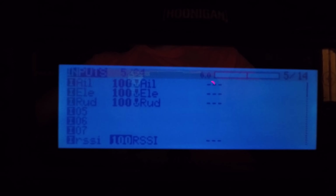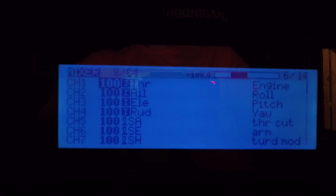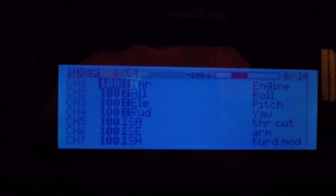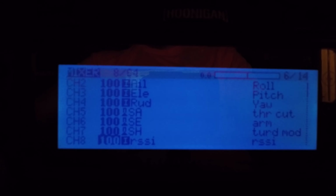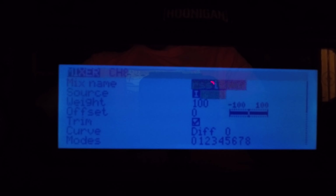Once that's done, go over another page to Mixer. I set channel 8 here as well, just like I did for the input. Set mix name to RSSI, source to RSSI, weight to 100, and offset to 0.